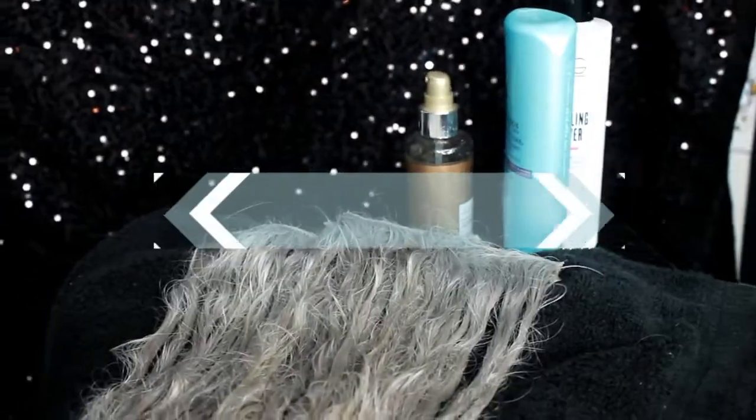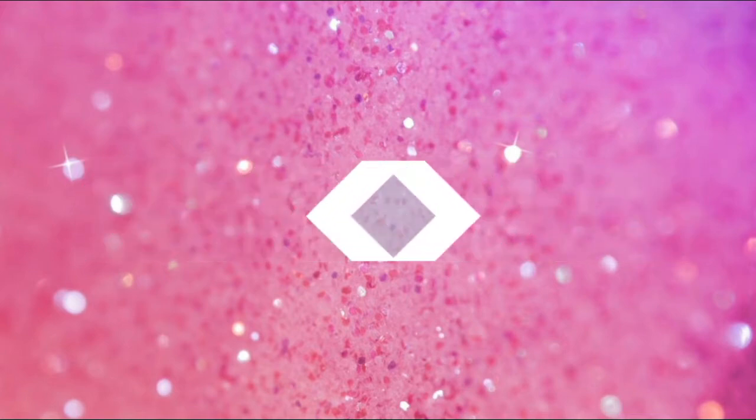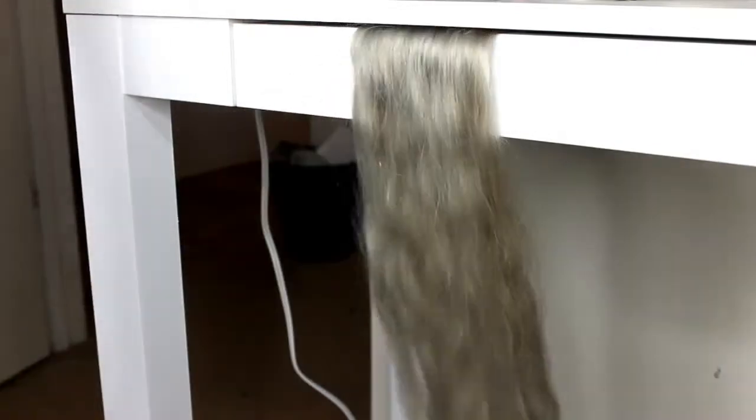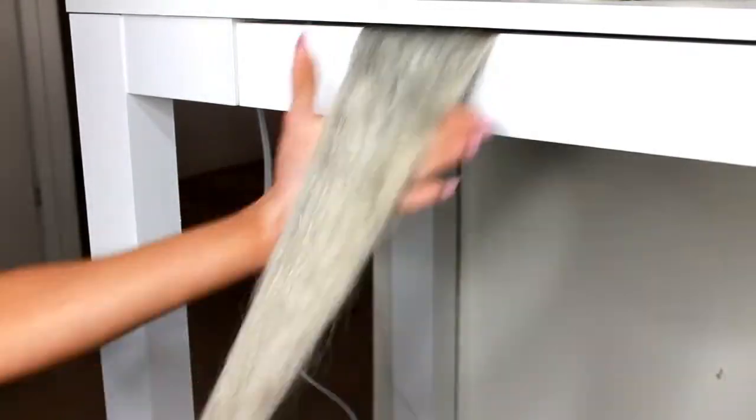My recommendation is to always let your extensions air dry flat overnight, because the less heat the better. If you have to blow dry them, wait until they're about 85% dry before going in with the dryer. Don't try to blow dry them when they're dripping wet — get as much water out as you can first. Don't brush them when they're wet either, as that's when they're at their most fragile and delicate. If you can't air dry, at least towel dry them really well and squeeze out as much water as possible.